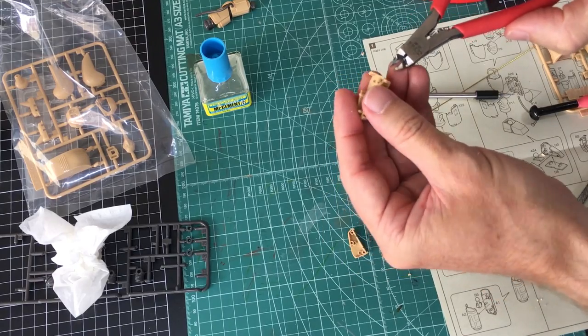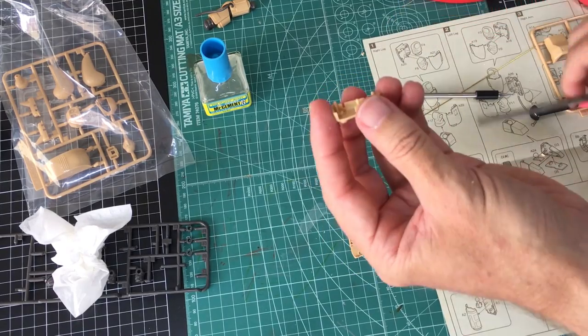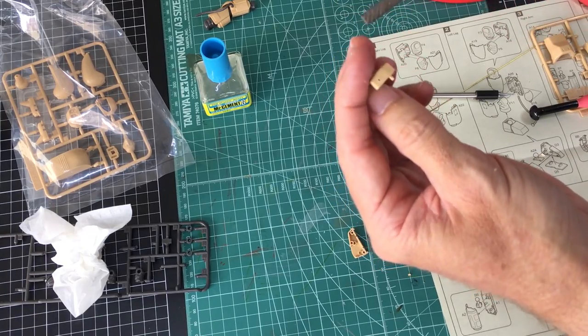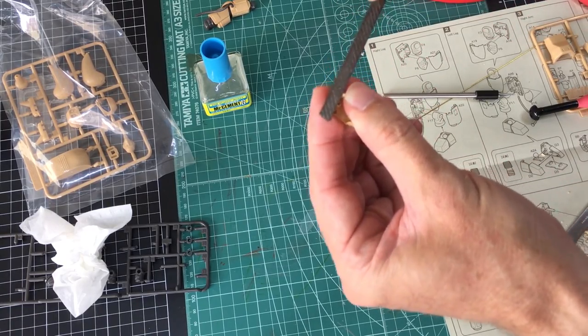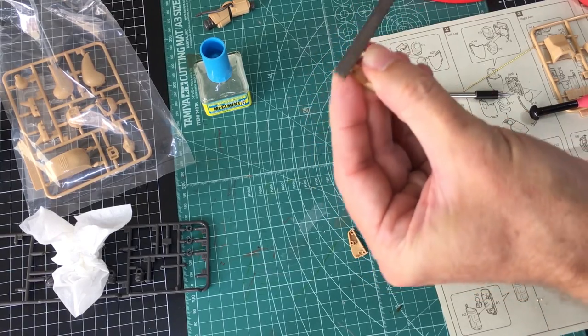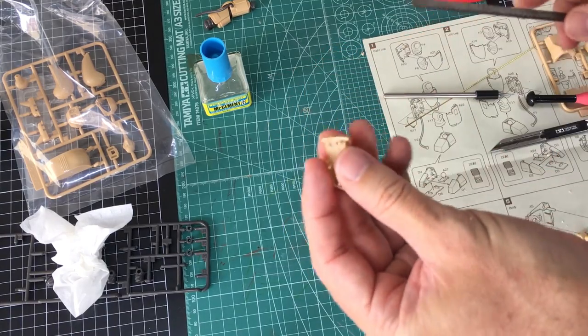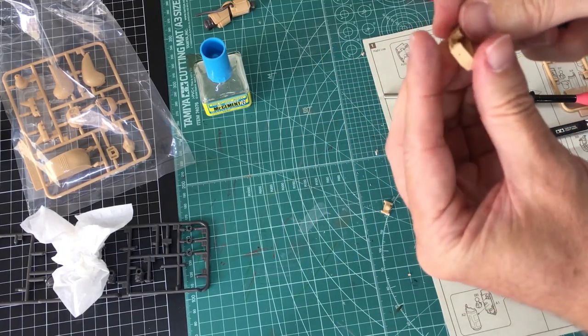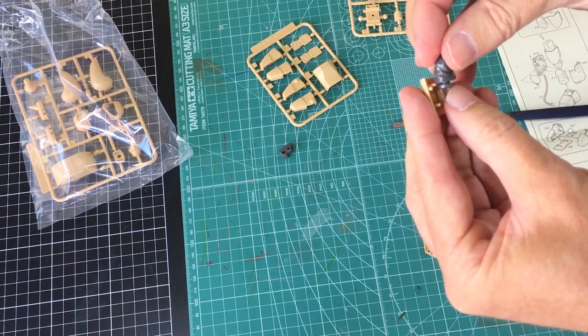I run this across the edges there that will be mated up together. It just saves it - if there's a little bit of a bump there it makes a line, an opening that will go all the way through. So if you run it across both parts like this it just makes clean up so much easier and quicker. So from now on when you hear me mention cross filing a part, that's what I mean.